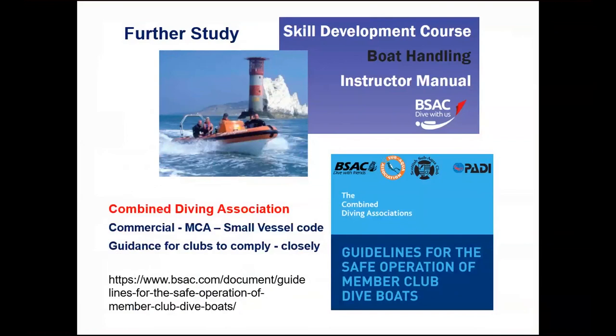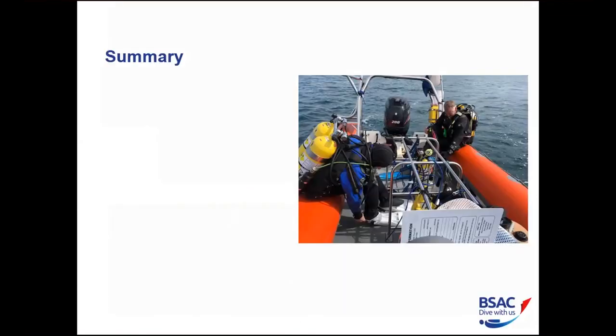For further study: get yourself onto a boat handling course. Down in the Southern Region, Quality Time in Portland runs them. Also look at the BSAC website — there's a document called 'Guidelines for Safe Operation of Members' Club Boats', put together by the Combined Diving Association. It covers all the safety equipment your boat should have for safe diving, and from it you can easily create a checklist to apply to your own boat.